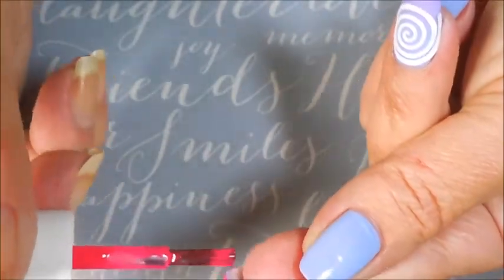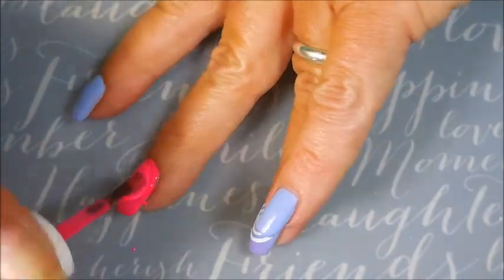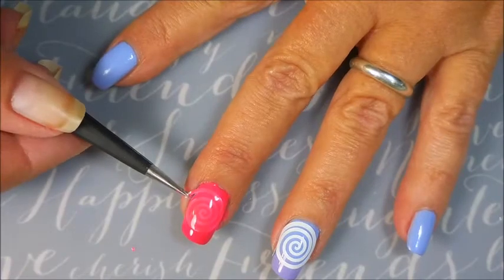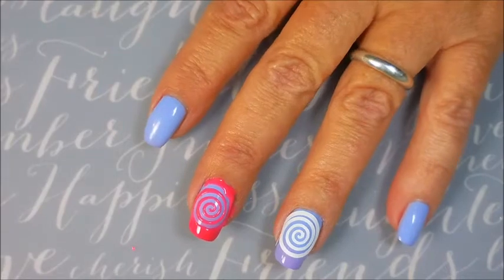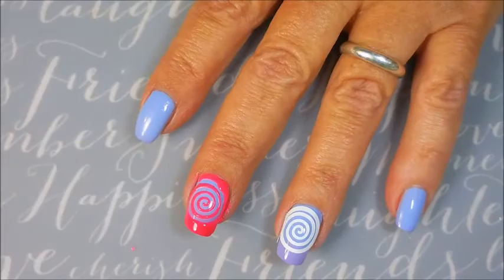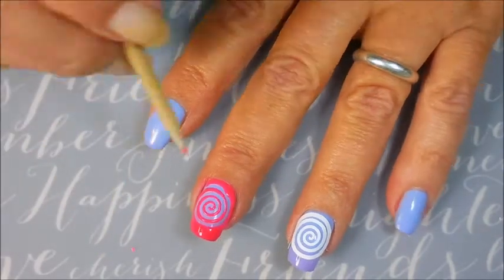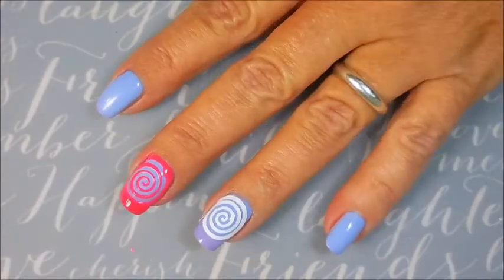I figured these would work really good for this since they are thick polishes. I am just putting down one nice layer over the top of that vinyl. And now for the fun part — we're going to snatch out our tweezers and pull this up. Yay! How cool! What a cool design. And I did have a little bit of bleed through, and that was all user error. These are very nice sticky vinyls, but I was a little impatient and didn't make sure they were stuck down all the way before I did my polish.